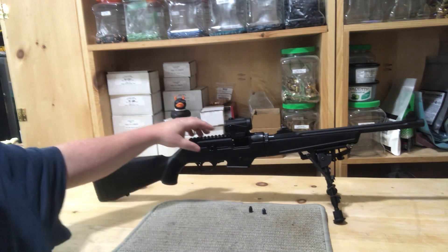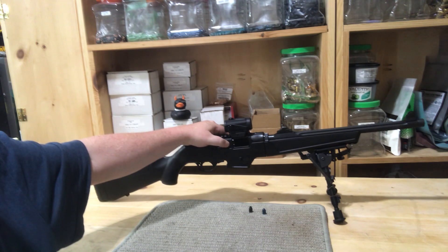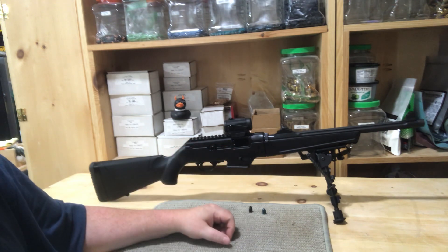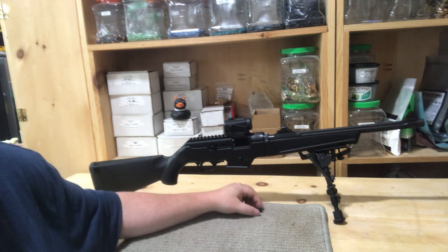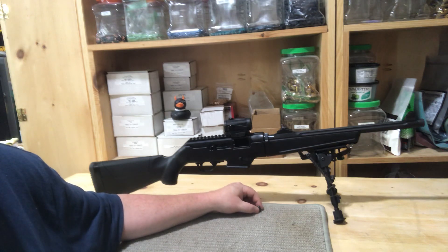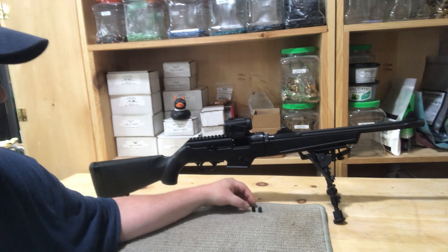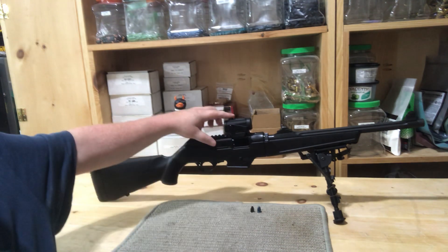The issue I was running into is the round wasn't going all the way forward. It wasn't a feeding problem — you could just literally tap it and hear it click, and then it would fire just fine. Jerry had mentioned, I think it was on a Georgia chat, that he uses 4.1 grains of Tight Group with this weight bullet.